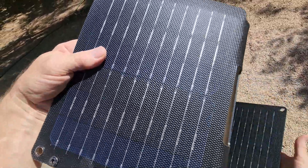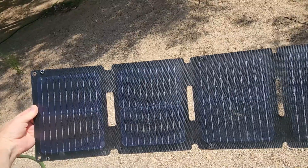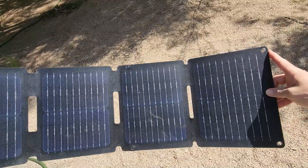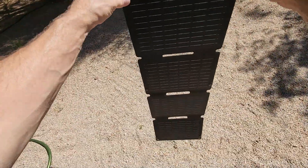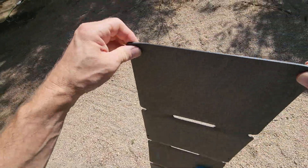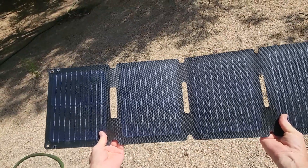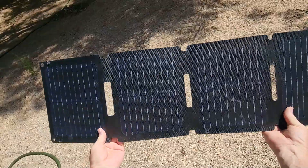Unfolded, it has four solar panels and is just under 36 inches along. At the other end it also has eyelets, so if you were to hang it facing the sun, that's how you would do it. I'm going to get it set up on the ground and show you how I like to plug in the devices and charge them.